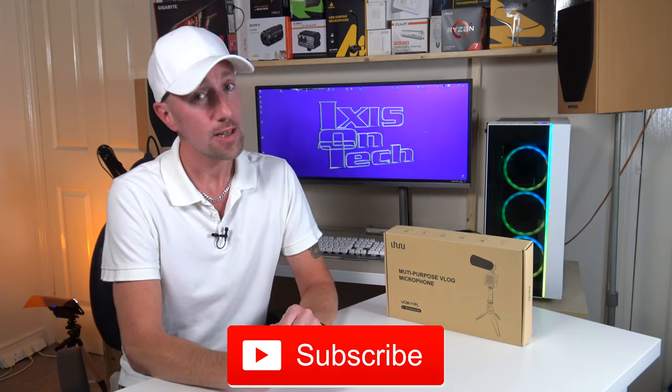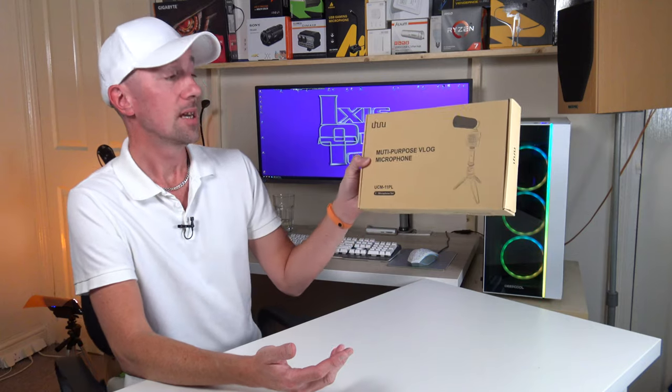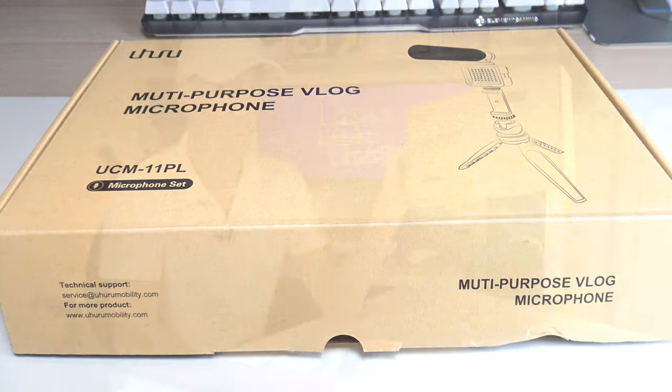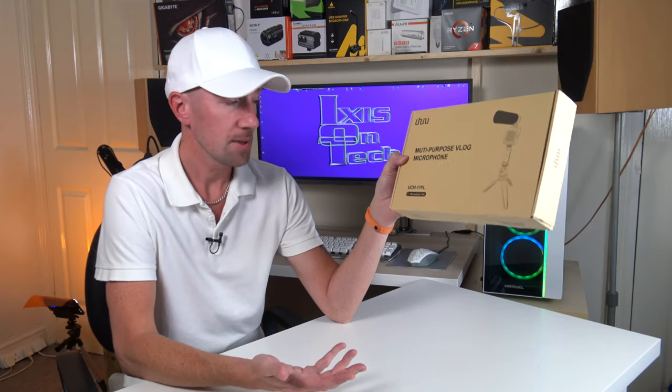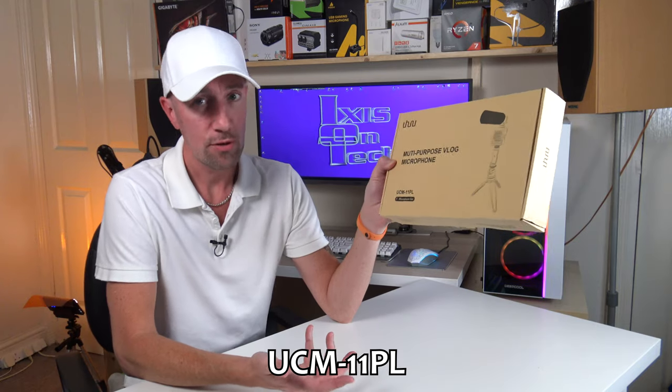Thank you very much for joining me today on this episode. If you haven't done so already, please hit that subscribe button. If you like this video, don't forget to give us a thumbs up. So what are we looking at today? Today we have got our hands on the Uhuru Multi-Purpose Vlog Microphone. The model number, if you want to order it off their website or off Amazon, is the UCM 11PL Microphone Set.